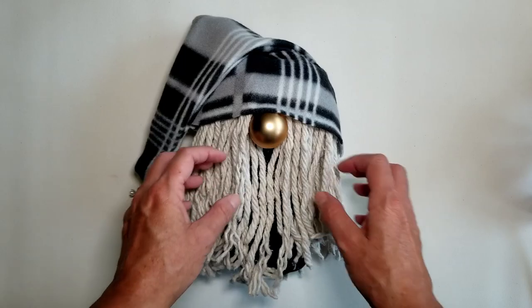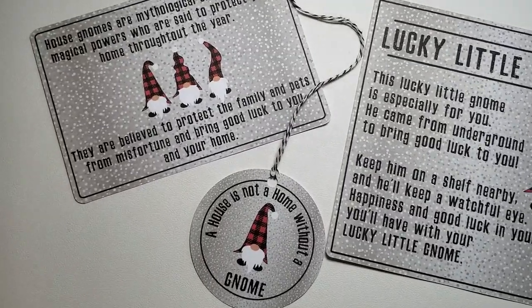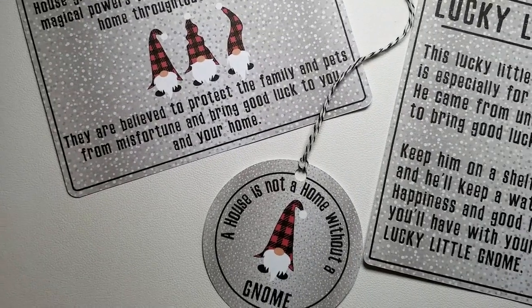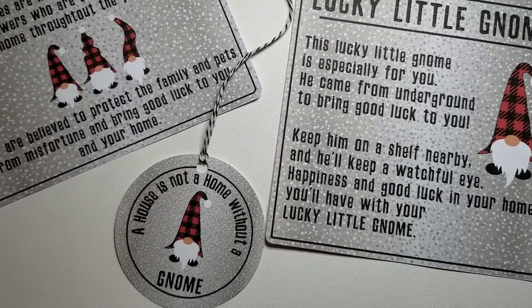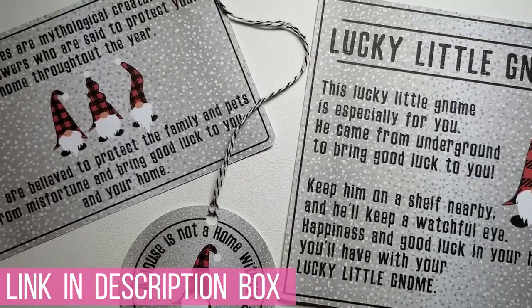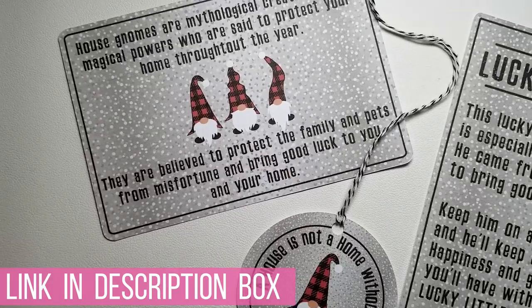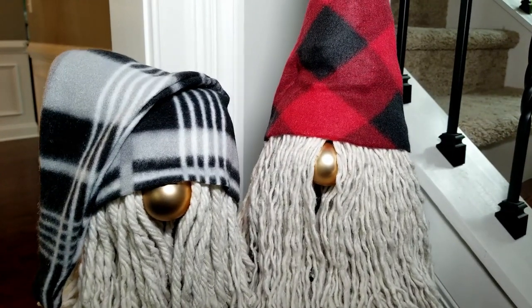And that's it — your gnome is complete! But I wanted to make my gnomes perfect for gift giving, so I created some printables to go along with them. I made a round tag that says 'A house is not a home without a gnome,' along with a card that explains what gnomes are and how they're said to protect your home. There's also a lucky little gnome poem you could put with a gnome you're gifting. You can get all three in one easy download file on my website, linked in the description box below.